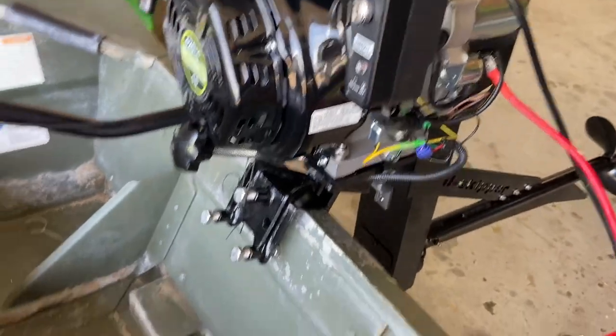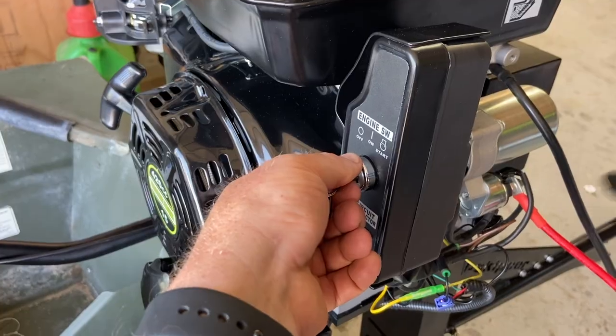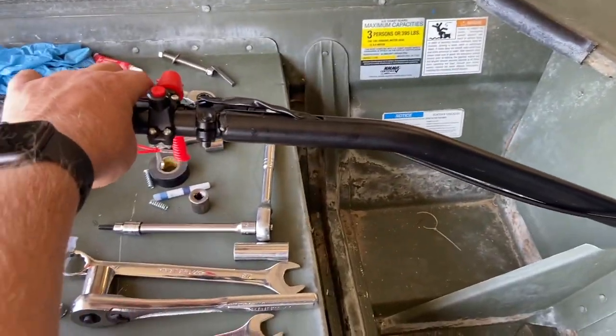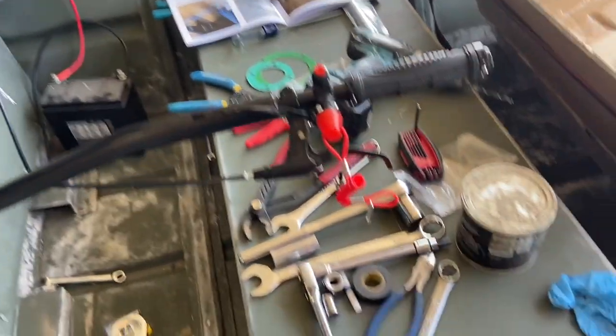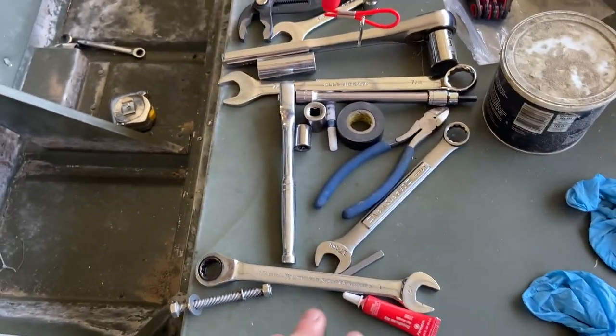Turn the gas on, choke on — and holy crap, it fired! No smoke, started right up on the first try. That was a first fire! Didn't take very long to put this thing together. You're gonna want some gloves though — RTV gets all over the place — but really there's not a lot to it.